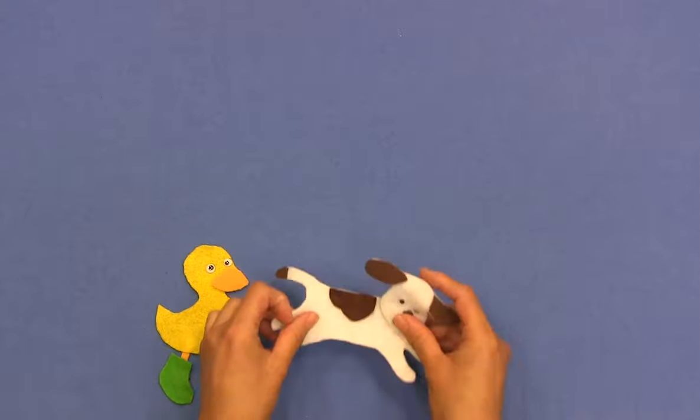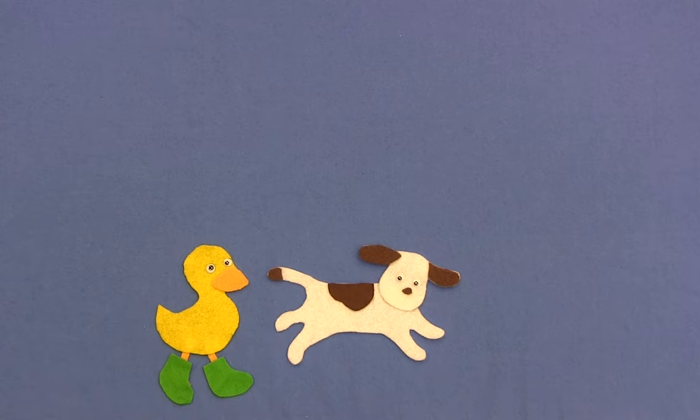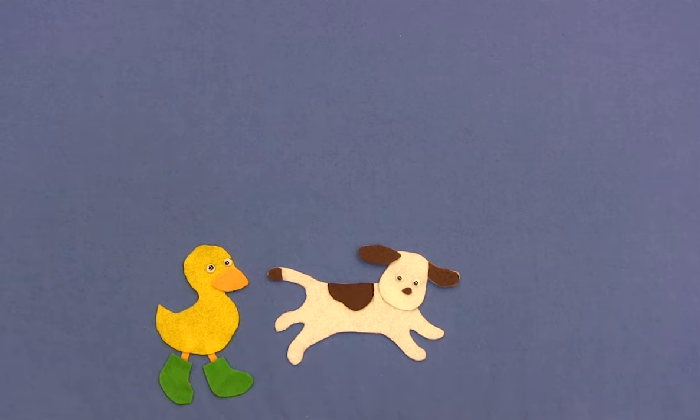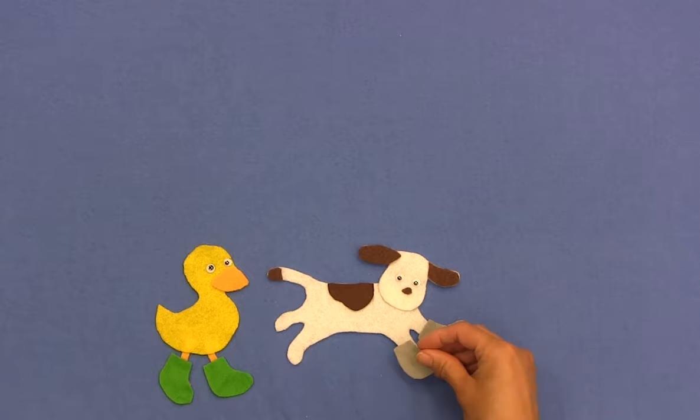So let's see who else we have here. Who's this? Yes, this is dog. How many boots should dog buy to keep his feet nice and dry? Let's count the feet and then we'll know. We can count, let's go: one, two, three, four. Four new boots is what he should buy. That will keep dog dry.